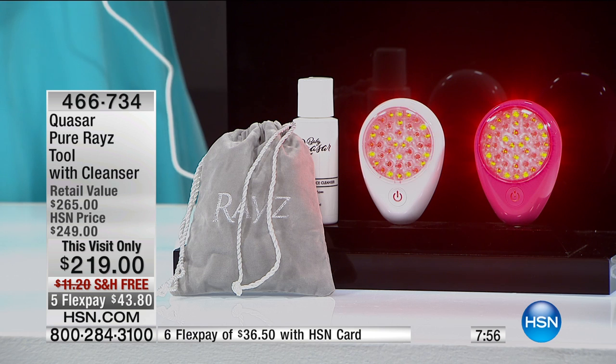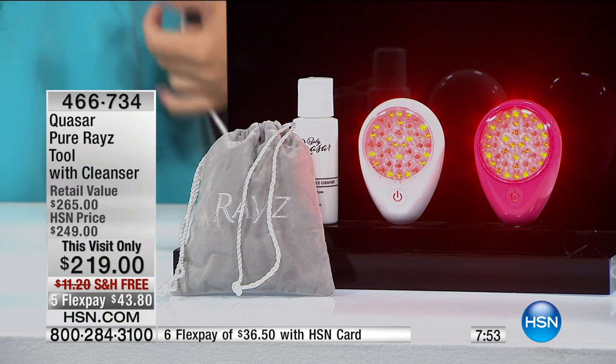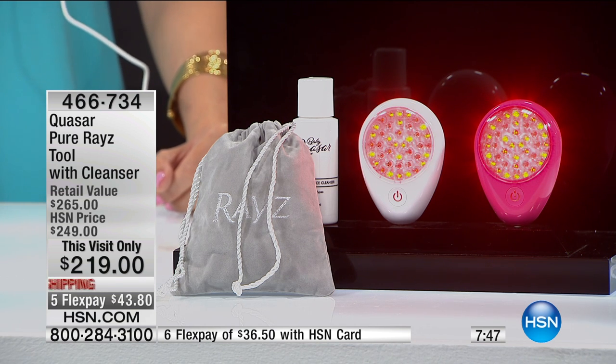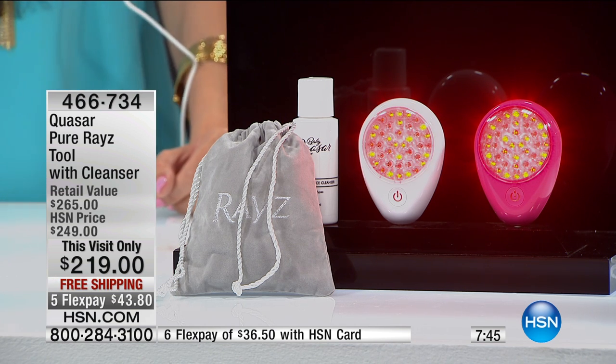We have just maybe a dozen left in the white — actually fewer than 10 in the white. So if you want the white, go to hsn.com and express order to get yours. Every single one of these, pink and white, will sell out. Item number is 466-734. We have seven and a half minutes left on this but this is your time — don't wait until every last one is gone at that price break.